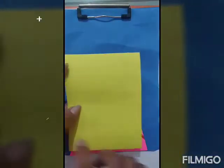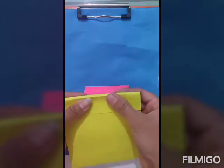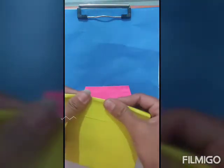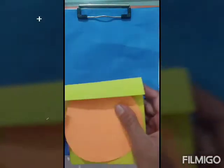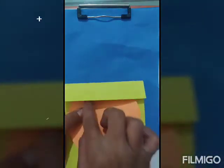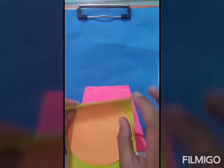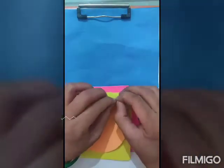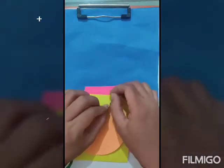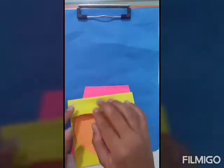Now take this rectangle piece of yellow and fold it like this. Then paste it like this. Now we will paste it like this.